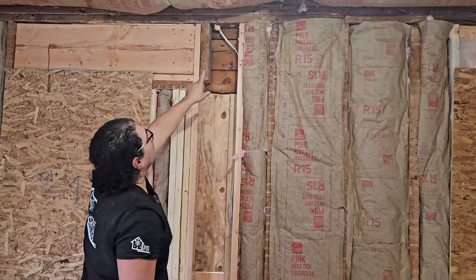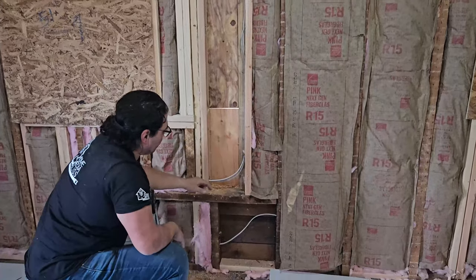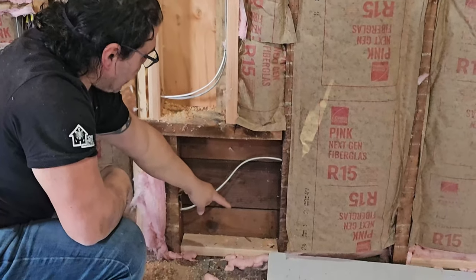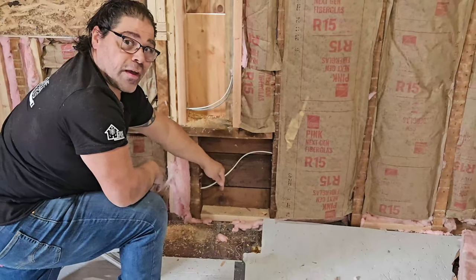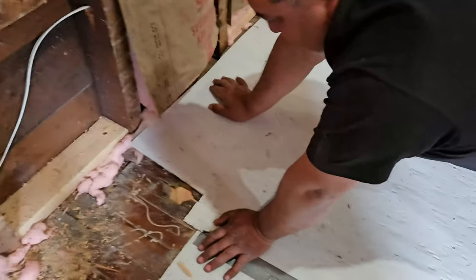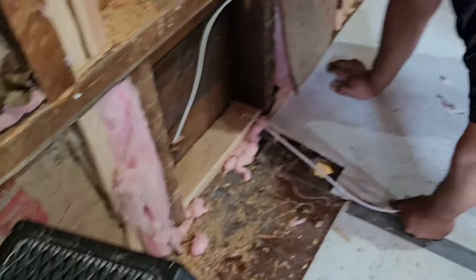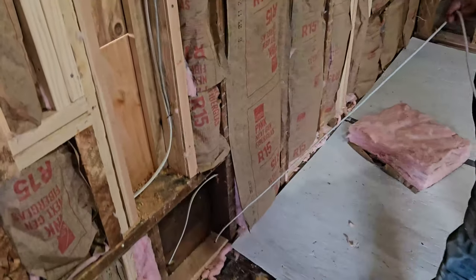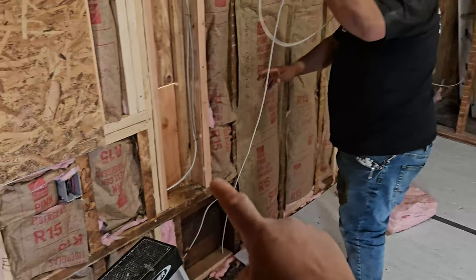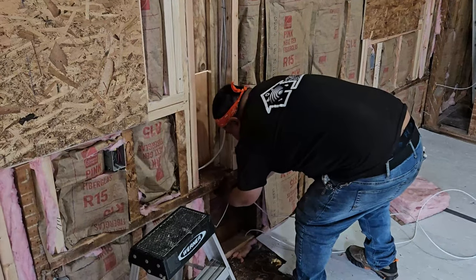We drill another hole over here between these two top plates. We're gonna use this bay between these two studs. We also drill another 3/8-inch hole on this sill and then another 3/8-inch hole on this bottom plate. Gus is waiting for that cable down at the ladder. We're sending that cable through the windowsill, through the top plates, and then up into the third floor.